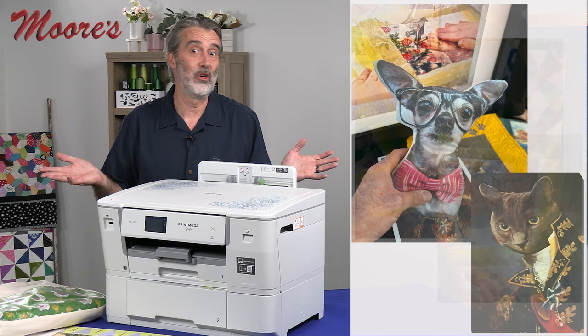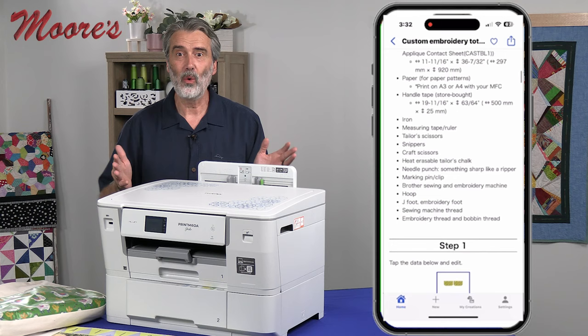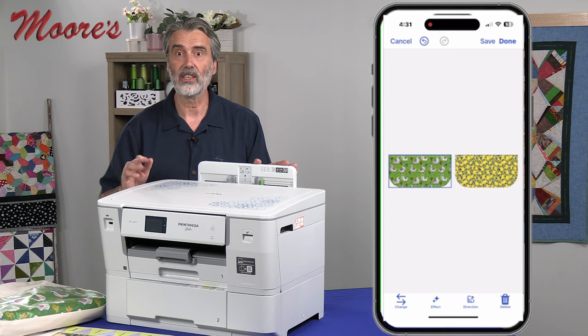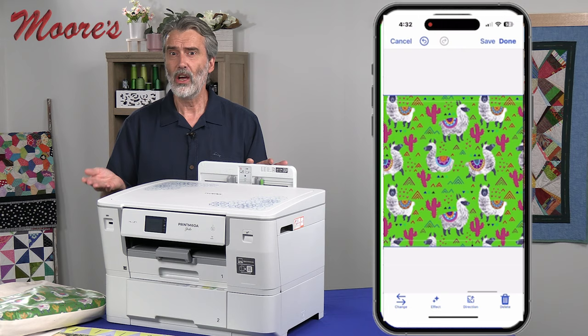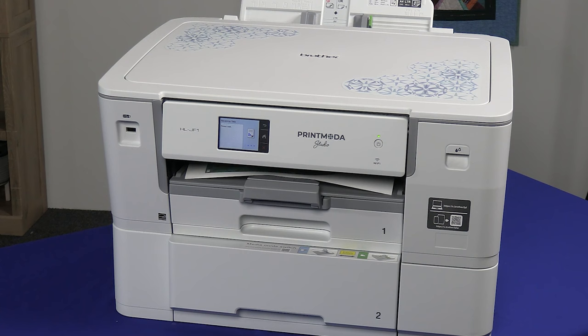There are also fun things you can do with pets, and all kinds of different projects. I really like the built-in projects — for example, a tote bag. It gives you step-by-step information on how to create the bag, the ability to change the fabric. Art Spira has all kinds of built-in fabric patterns, and you can change the color in many different variations, change the direction, or mirror it. When you're done, you simply select print on the app and it goes to the printer and prints it out.